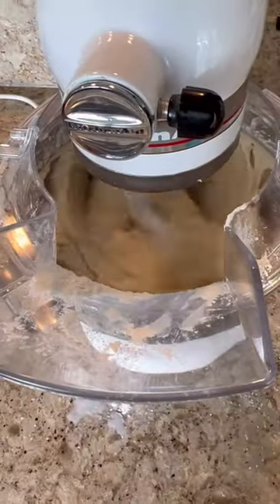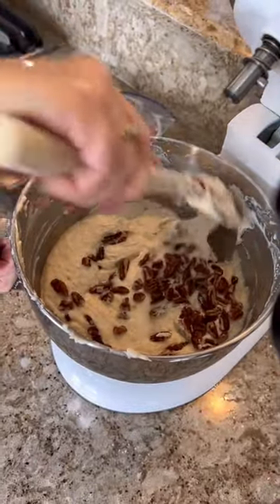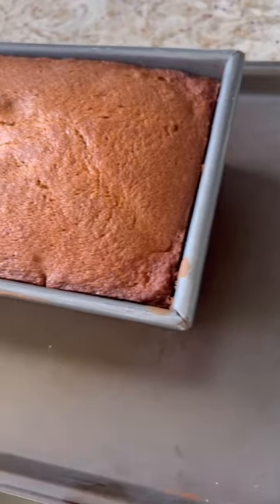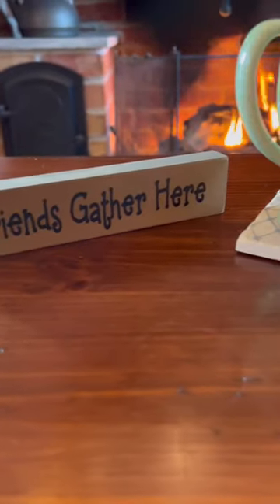Once all of the ingredients are mixed well, we are going to slowly fold in the nuts. You can use any type of nuts that you like, or you can omit them altogether. Bake this in a standard size loaf pan at 325 for an hour and 15 minutes, or until it's cooked the whole way through.